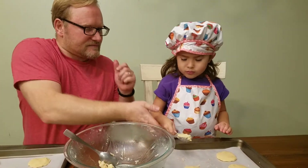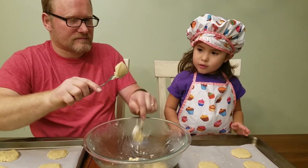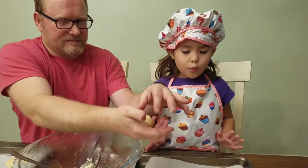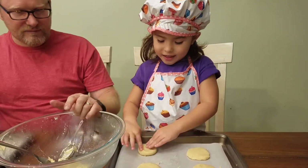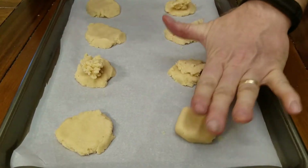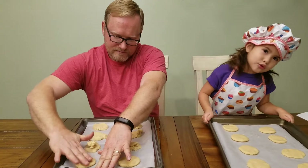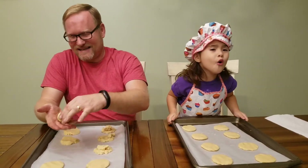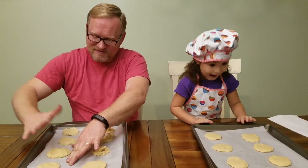Smash it in your hand — maybe it's easier like this. You make a ball and then you smoosh it. Mommy's idea was so much better than Abby's and Daddy's. The cookies look really nice — she must have been more of the baker than us.